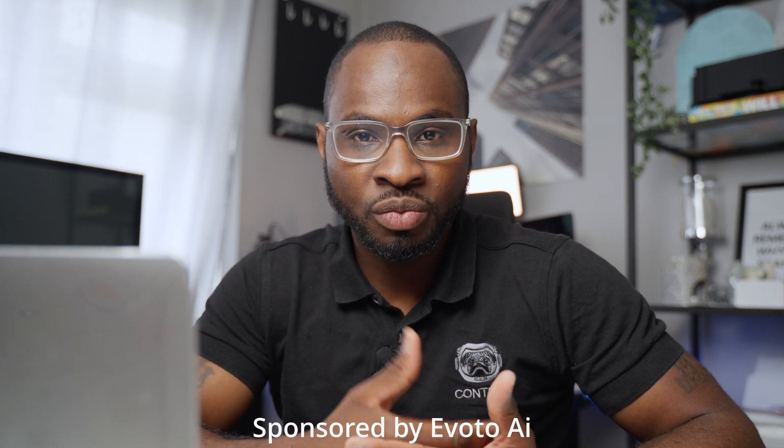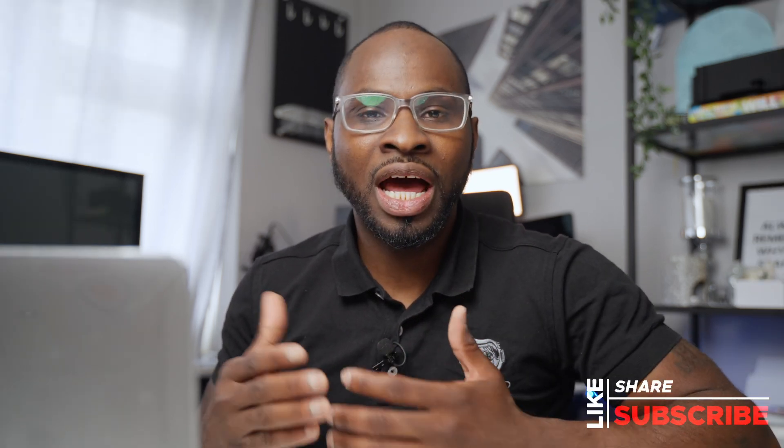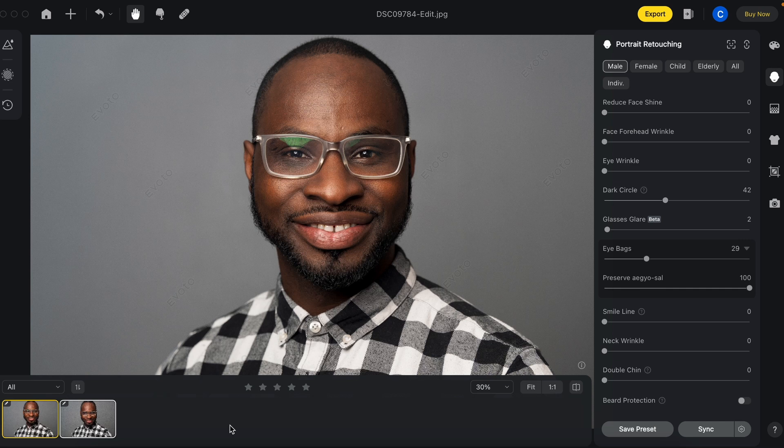Occasionally I will have a corporate headshot or just a headshot in general where one of my clients may also wear glasses. Although this can provide its own challenges when photographing someone with glasses, you can actually remove glare from glasses in camera and on set. It's easily done, but there may come a point where you are potentially in a rush and you didn't have enough time to actually set up your lights properly to remove the glare from the glasses. That is where you will encounter a problem of glaring glasses. But Evoto AI has recently released an update that claims to remove glare from glasses with just a push of a slider — so that is what I'm going to be checking out today. Let's get straight into it.